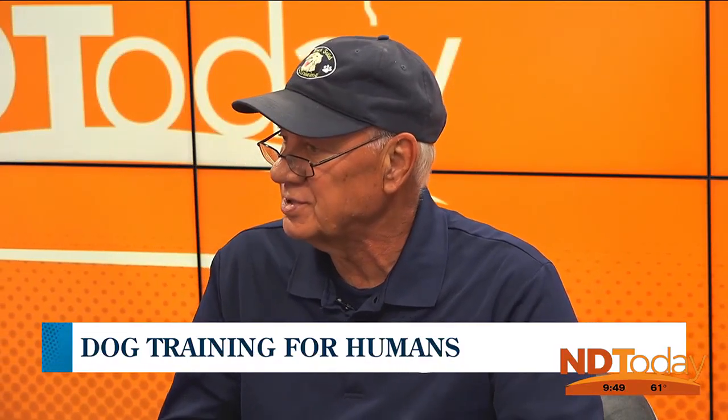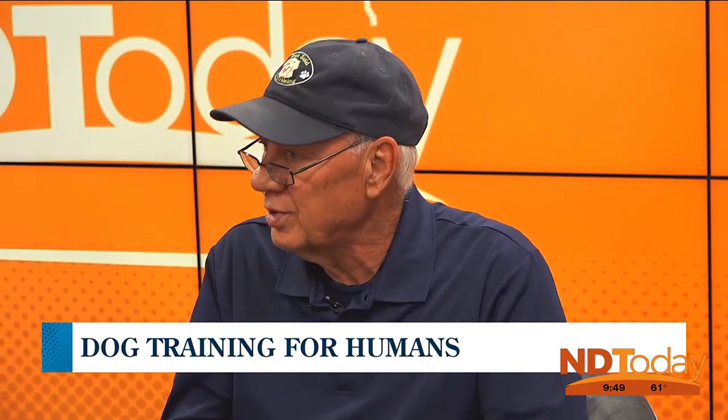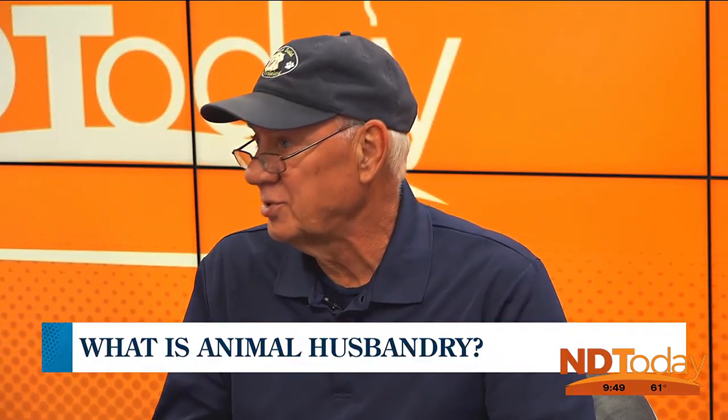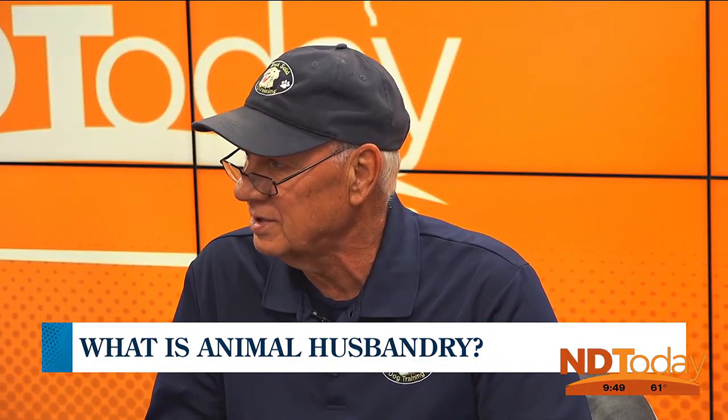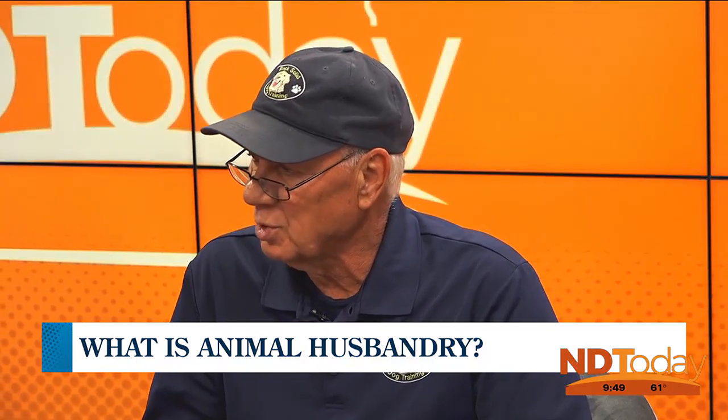Let's talk about animal husbandry. We're not talking about getting the dog married off and out the door. Animal husbandry has to do with the day-to-day care and management of the dog. It's also called cooperative care because the dog is cooperating with you in its care. It has to do with anything such as grooming, cleaning the ears, trimming the nails, those kinds of things.